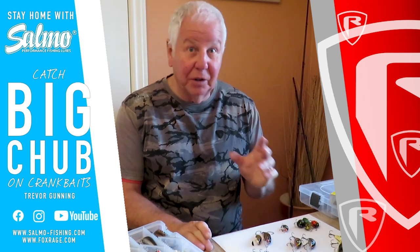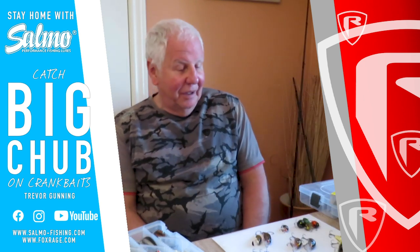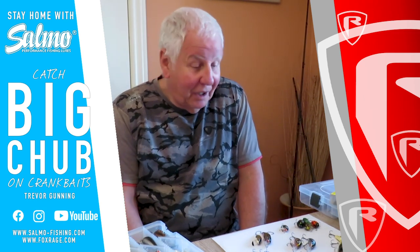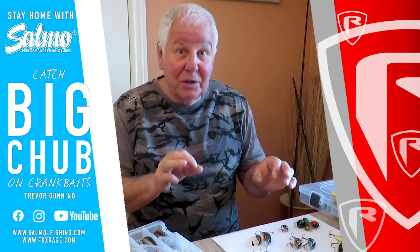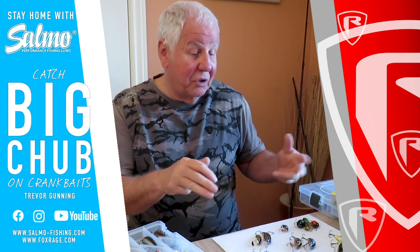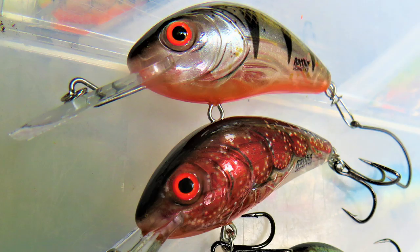Let's talk lures — the real business end of our tackle. Before Salmo came along, my go-to was most definitely the Fox Phonebook — brilliant little lure, caught so many fish. However, when Salmo came into the equation, it opened up tremendous possibilities and so many more variations and opportunities to present in different ways. I'm not going to get too complicated, but I'll run through the various types of lures I use during the course of the season. My number one go-to, without a doubt — the Rattling Hornet in 4.5.